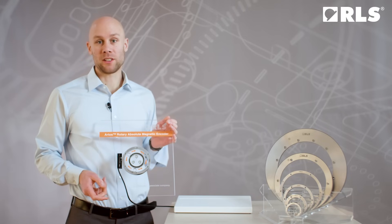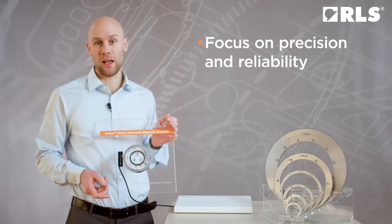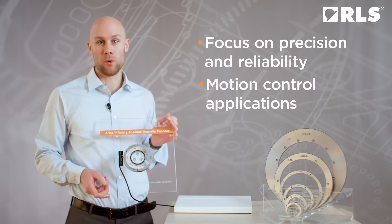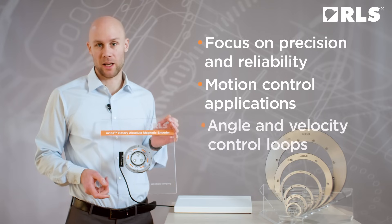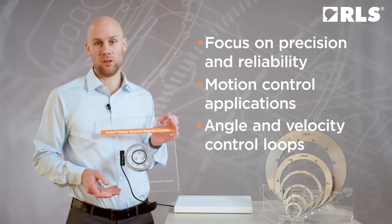The Artus encoder reflects our focus on precision and reliability. Designed with motion control applications in mind, it serves as a trusted feedback element for both angle and velocity control loops.